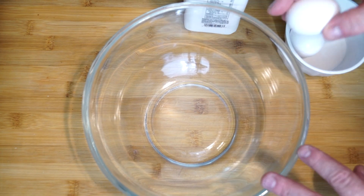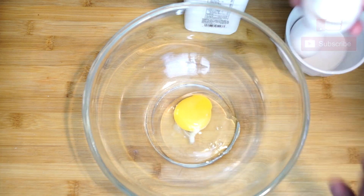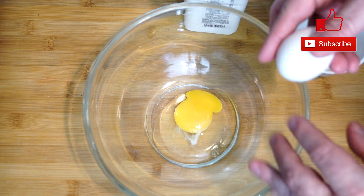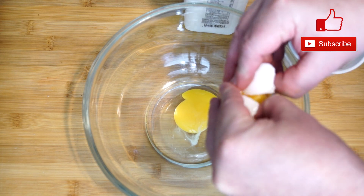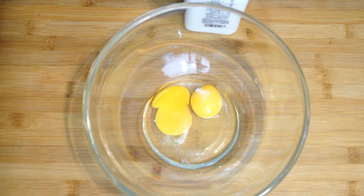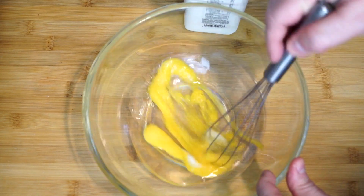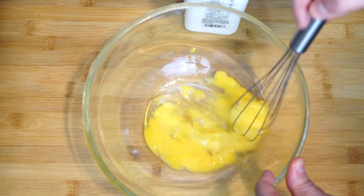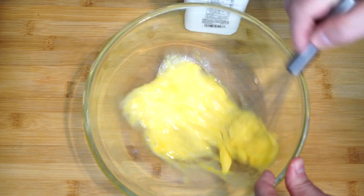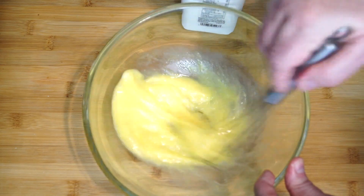Now we're going to go ahead in a medium-sized bowl and crack two eggs into it. We're going to use these with some buttermilk to make our mix, which will help the pork chops adhere to the breadcrumbs. Go ahead and get them in there — we want to break open those yolks before we even put in the buttermilk, because you want to mix it up a bit. Use a whisk or a fork and mix it through. It's just like making scrambled eggs pretty much.